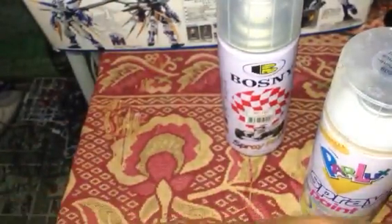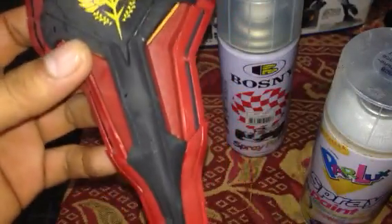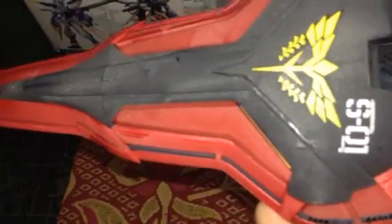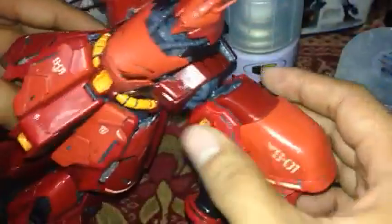But if you're going to use the Bosny, this is what you're going to experience guys. It's not really good. I tried it on my Susiebee Gunpla and now I'm having this kind of problem — see that? It's not good. Maybe it reacts to the plastic of your Gunpla.